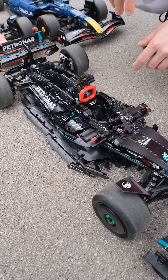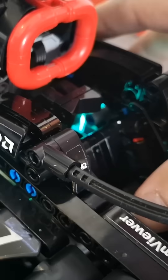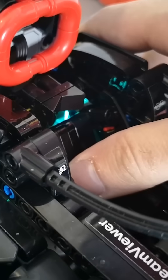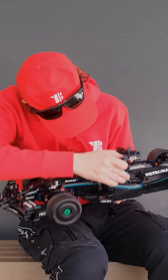We improved a lot compared to the old Mercedes — one year of difference. For the old Mercedes, you had to press the seat to turn it on, and for charging you actually had to remove the seat entirely.